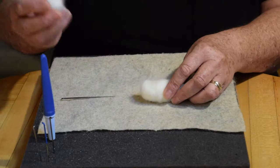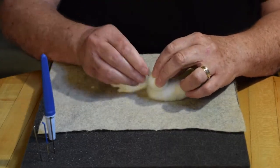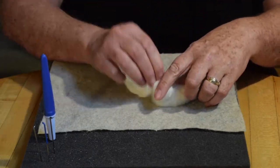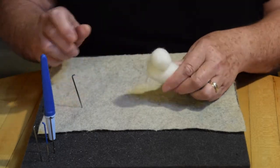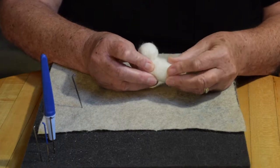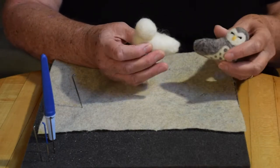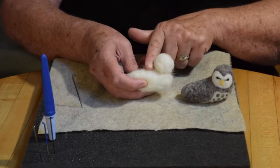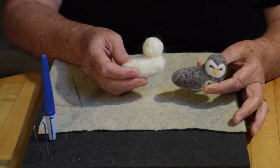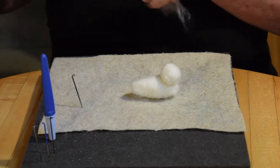I can make sure I like where it is. You can easily pull it off and reposition it — it's kind of a nice thing that happens when you're needle felting, certainly at this early stage. You're able to make some decisions and make some changes pretty easily. The next thing I want to do is fill in the areas between the head and the body to make a more smooth shape of the owl.